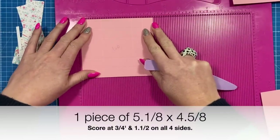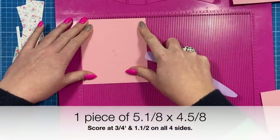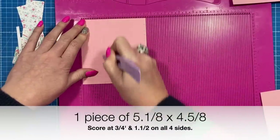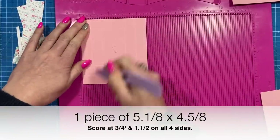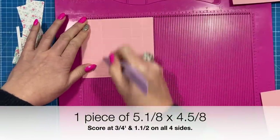For the lid, you want a piece of 5 and 1 eighth by 4 and 5 eighths, and you're going to score at 3 quarters and 1 and a half on all four sides: 3 quarters and 1 and a half, again 3 quarters and 1 and a half, then 3 quarters and 1 and a half.